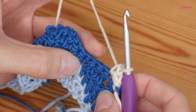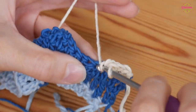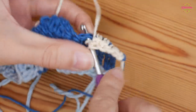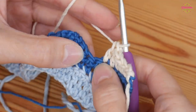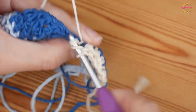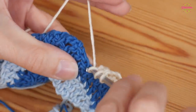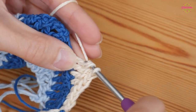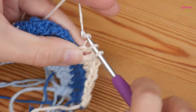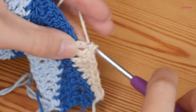Insert your hook into this very first stitch and do a double crochet. Then into the top of the next double treble from the last row, do a double crochet — that is the start of your repeat. Then you obviously want your half treble, and then one treble into the next two stitches — one, two.